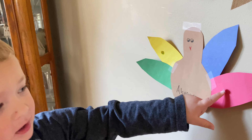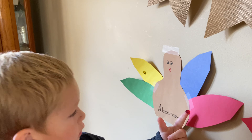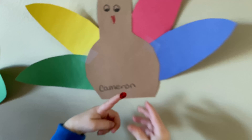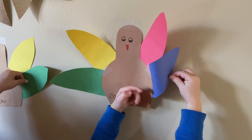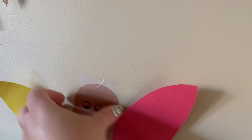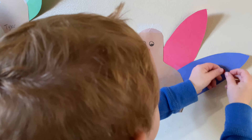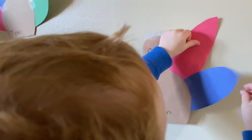Don't judge my art! So this is all their turkeys. Tata, can you show them your stickers? I just picked up these stickers from Target, and they have all the colors for the turkeys.